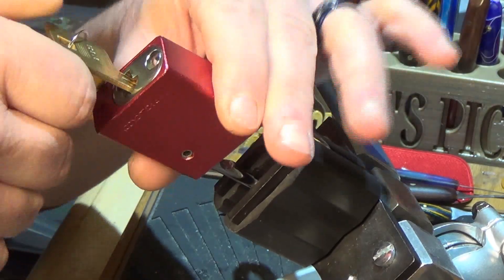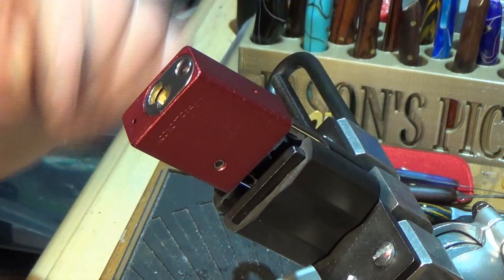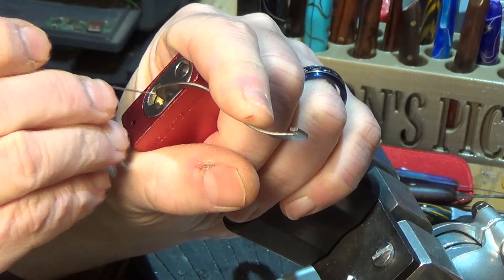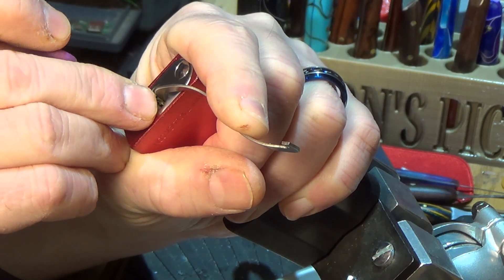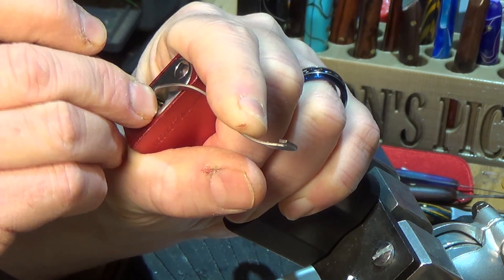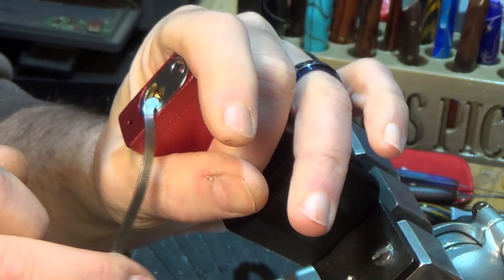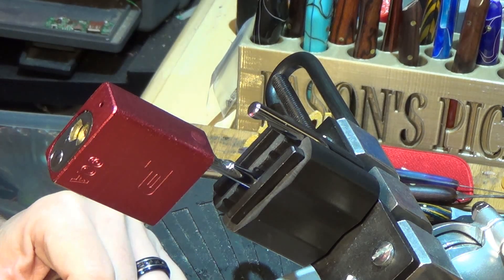This is a Packlock 90A. That's the bidding on the key — let's see if we can get into this. It is an American 1100 kind of clone. Fun pick, light pressure. Wow, how's that? With bidding like that, you don't have to move too many keys or too many pins.